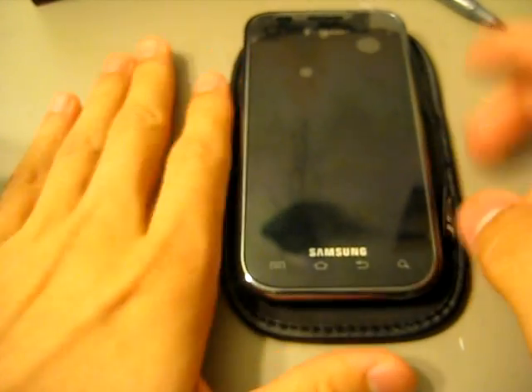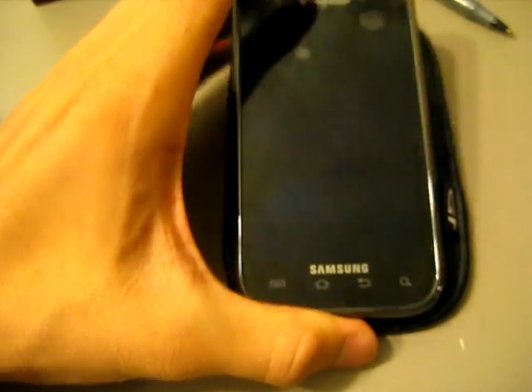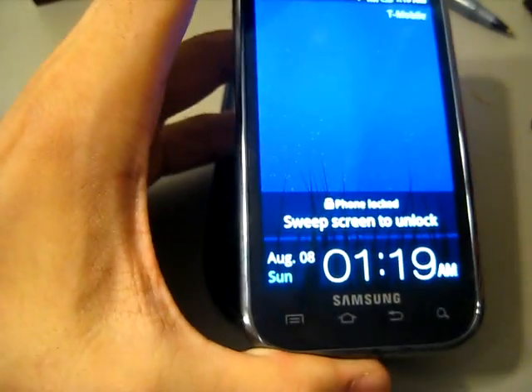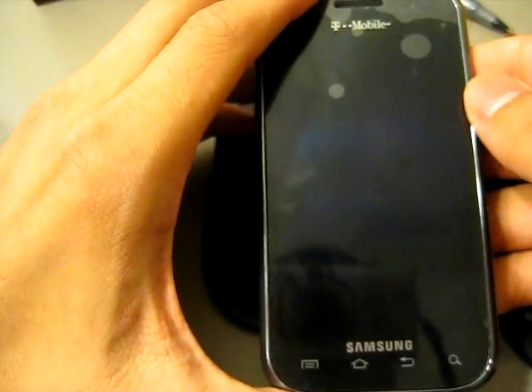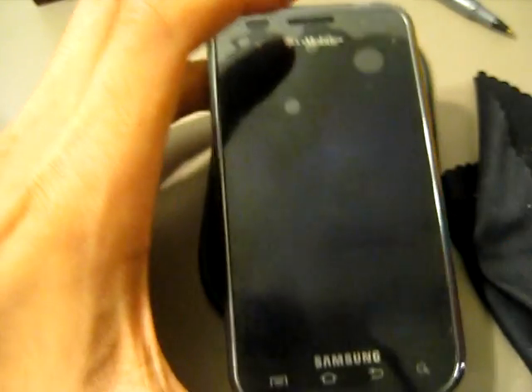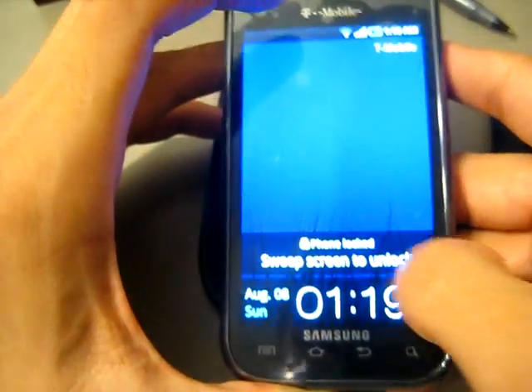It's just your standard Galaxy S, Samsung Vibrant, whatever you want to call it. But the thing is I've already rooted it, so you can pretty much, once there's a good amount of custom ROMs available for it, you'll be able to download and install them easily. So let's have a quick run through.